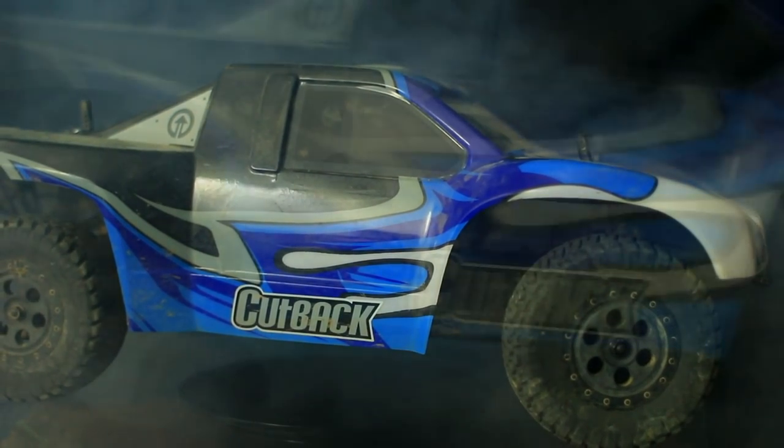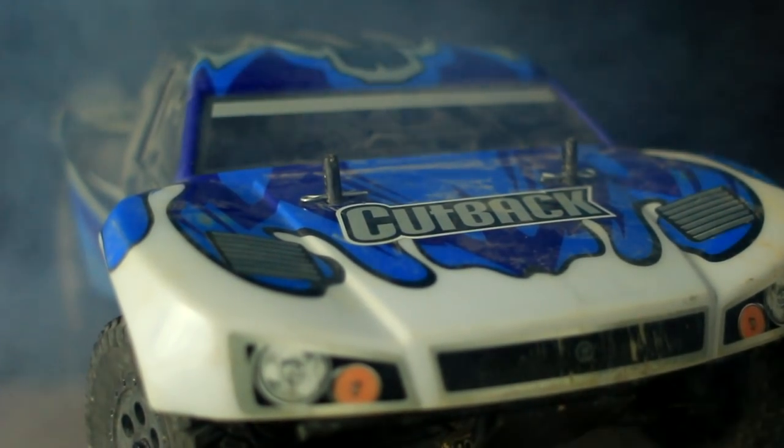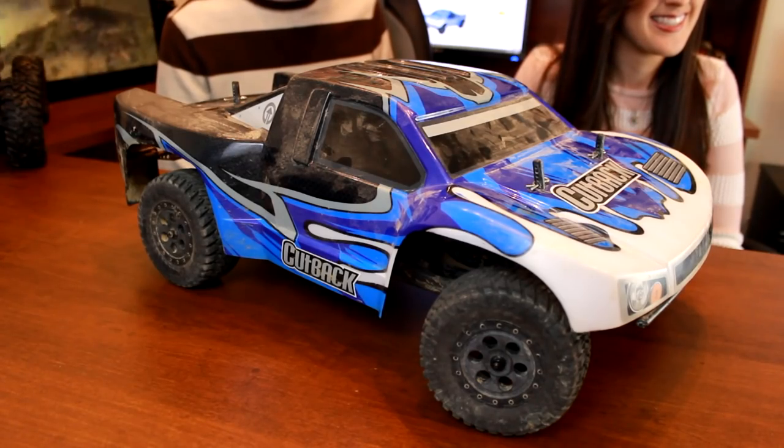In this video, we're reviewing the Tower Hobbies Cutback. Hey everyone, I'm Nate and I'm Abby. We are the RC Sailors, and we're reviewing the Tower Hobbies Cutback.